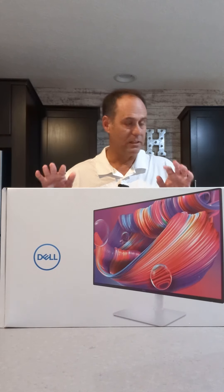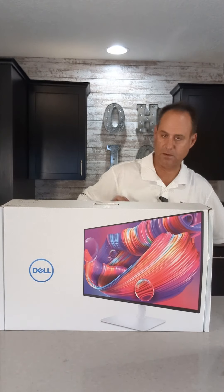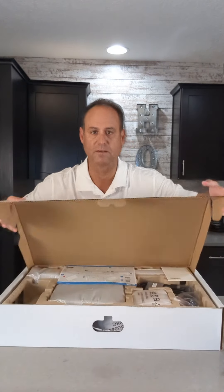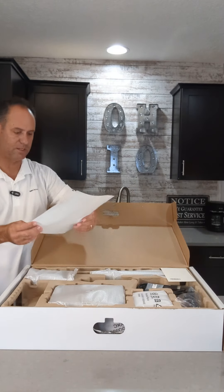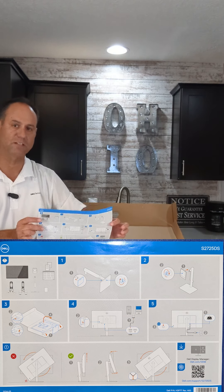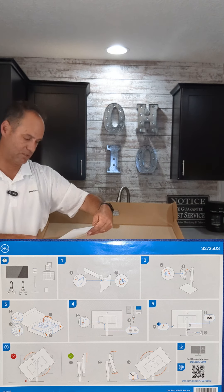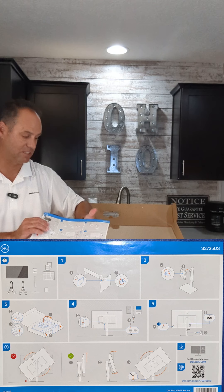So let's dig into the display and open it up. Let's take a look to see what we've got. The first thing we're going to notice, we've got instructions of how to assemble the display. This is my first time doing a review of our consumer class displays — usually I do our enterprise class. But looking at this, it looks very similar to the setup, and that's one really nice advantage of Dell: how easy it is to set up the display.